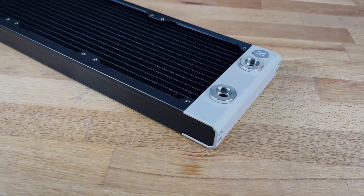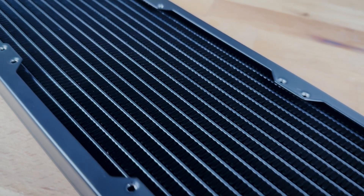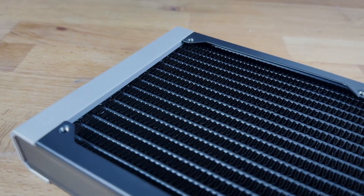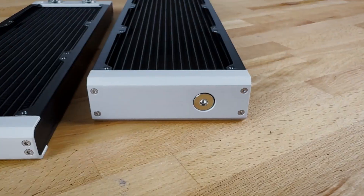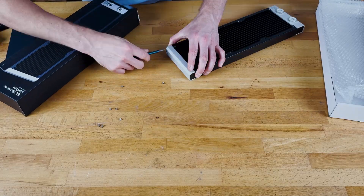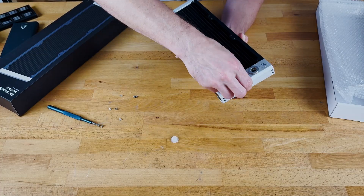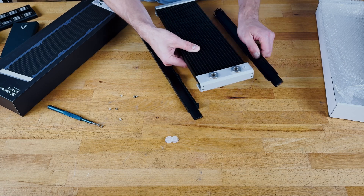One thing EK Waterblocks really nails is build quality. Beautiful silver end caps, sleek black side panels and cooling fins, and even chrome plated threads for the fittings — everything feels premium and very well finished. Here's a quick inside look. You can clearly see the Finstraction water channels that drive the thermal performance.